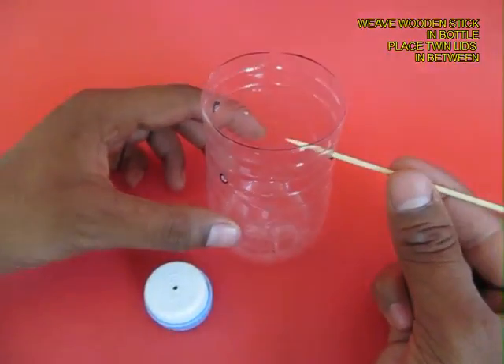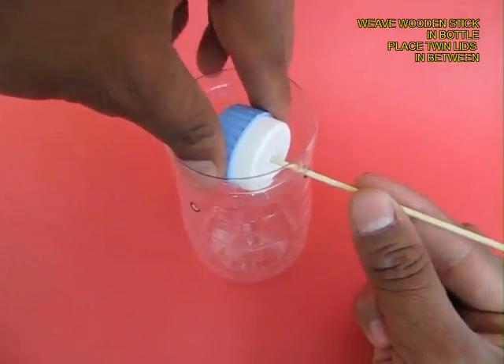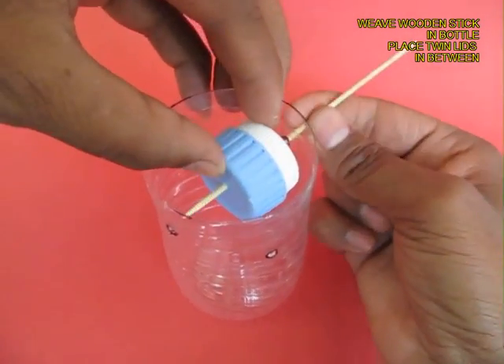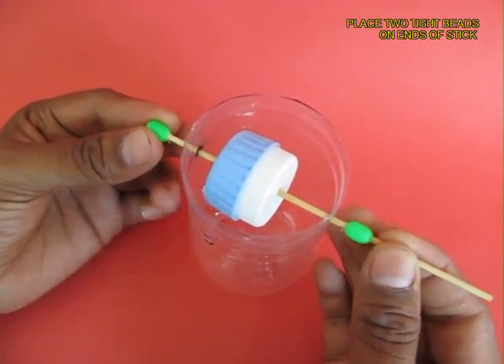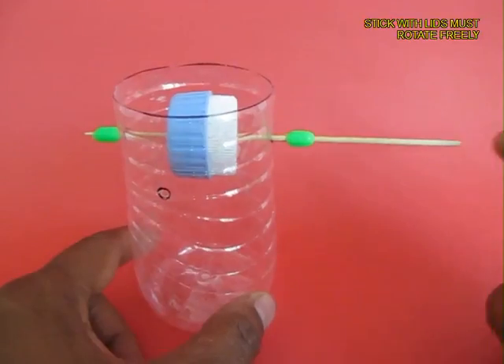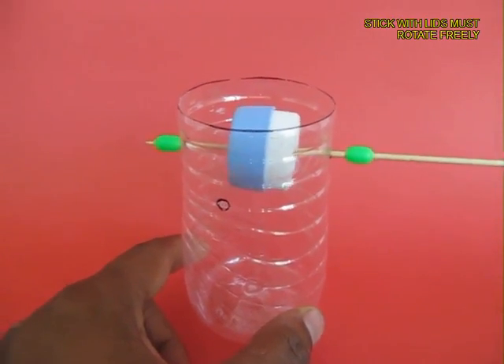Now insert the wooden stick in one hole and press fit the 2 lids, then push in the stick so it comes out from the other end. To prevent the stick from falling, press fit 2 beads on both ends — they act like stoppers. The lids must rotate very freely.